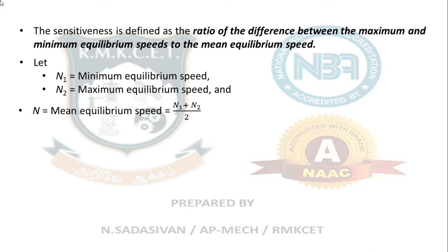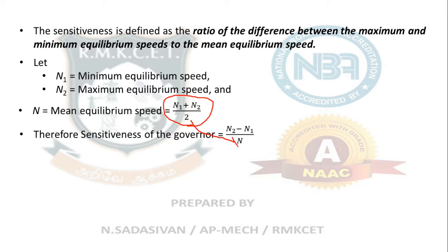The mean speed N is (N1 + N2) / 2. So the formula becomes 2(N2 - N1) / (N1 + N2), where N2 - N1 is the speed range and N1 + N2 is the sum of speeds. This can also be written in terms of omega as 2(ω2 - ω1) / (ω1 + ω2), since N and omega are proportional and the 2π/60 terms cancel.